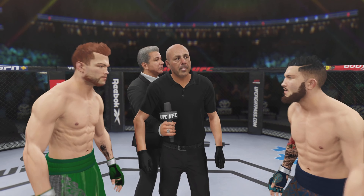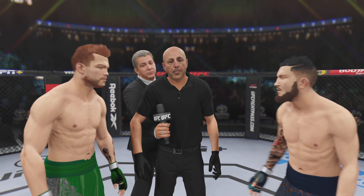The UFC belt is on the line. Protect yourself at all times, obey my commands at all times. If you want to touch gloves, do it now or back to your corners.